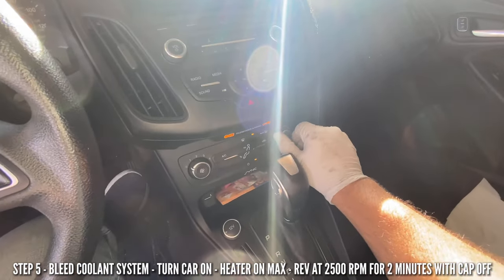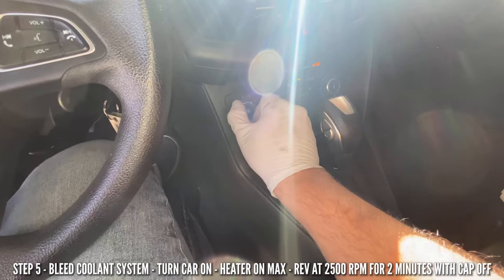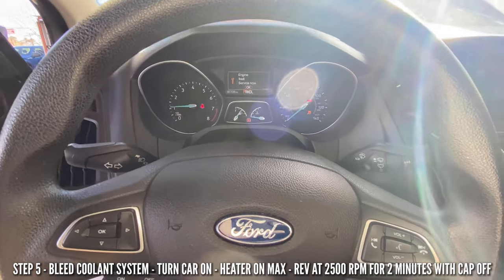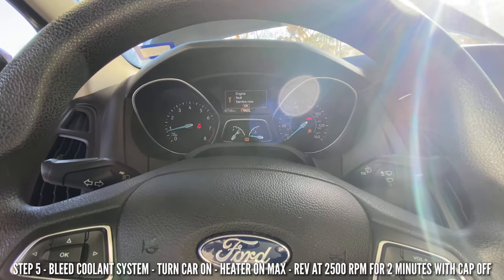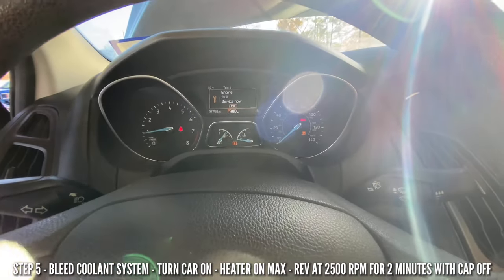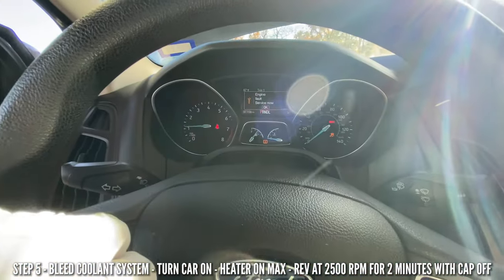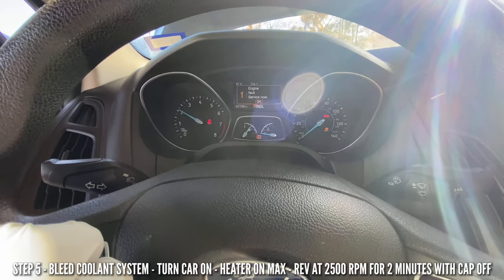Start the car and put the heater on max — turn it all the way up. We're going to run it for two minutes at 2,500 RPMs.